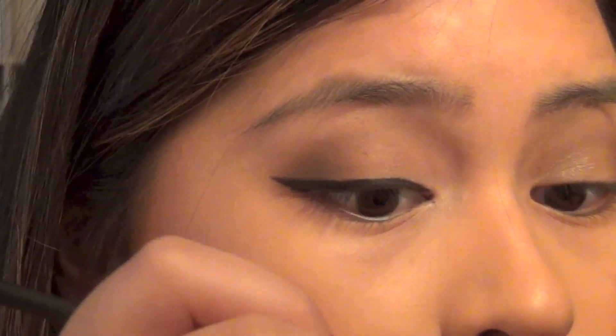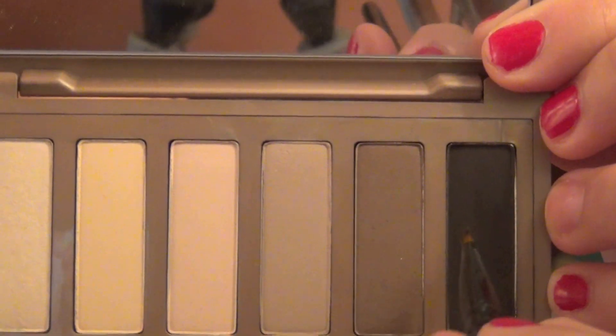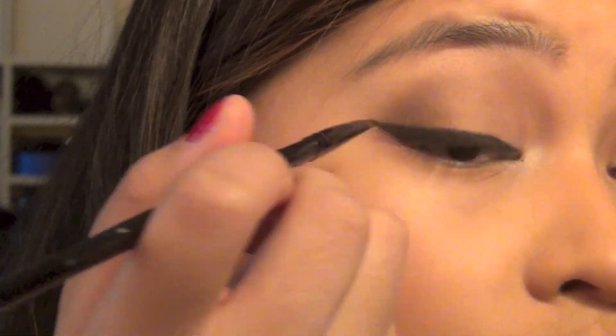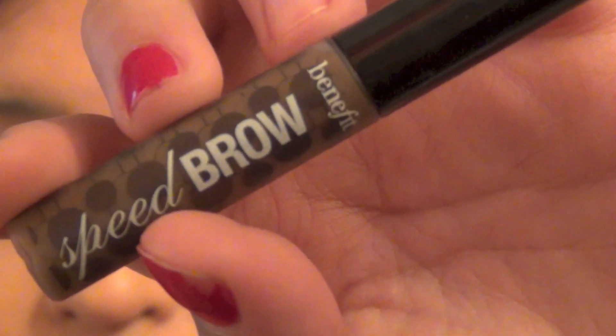Now I'm going to take a buffer brush and my MAC Matte Bronze Bronzer and contour my face, aiming at my cheekbones and the corners of my face. Now I'm going to take my NYX Blush in Mocha and put that on the apples of my cheeks with an angled brush.